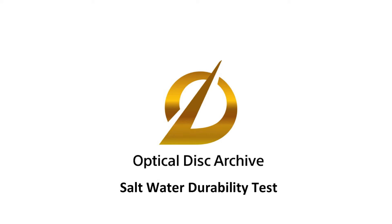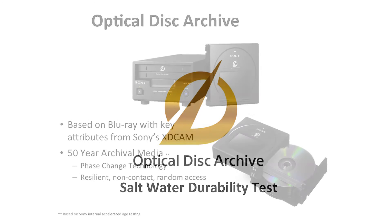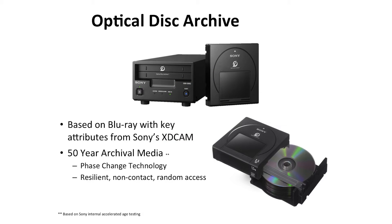Welcome to Sony's Optical Disk Archive Saltwater Test. Optical Disk Archive Media is a mass volume 12-disc cartridge with an estimated 50-year shelf life and comes in 300GB to 1.5TB capacities with a roadmap for 3TB by 2017. These reliable and durable disks are based on Blu-ray technology but inherit some key attributes from Sony's Professional XD Cam Disk.